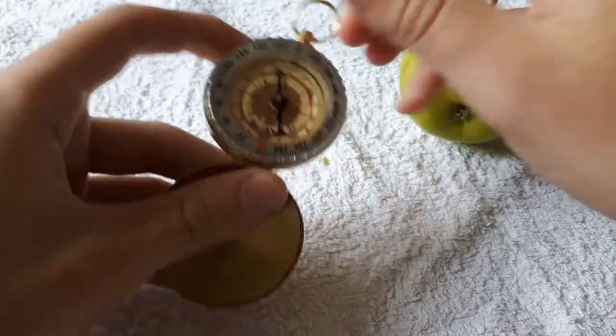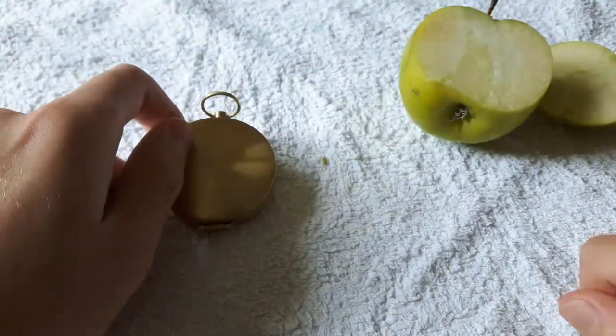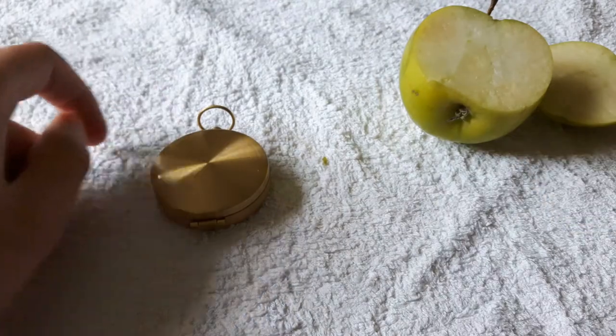Electric currents in the core of the earth make a magnetic field — north pole. Nice and simple. Hope that explains things!